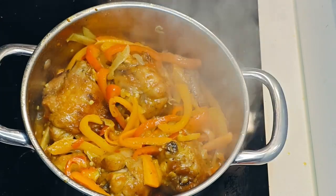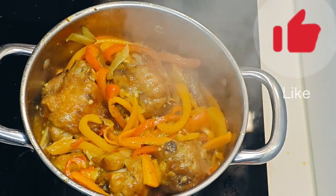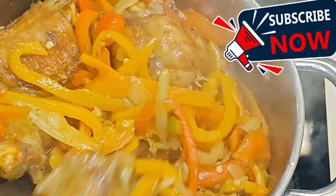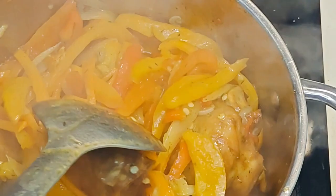If you enjoyed this video, please hit the like button, share it, subscribe, and comment down below — let me know if you tried it and how it went. All right, I will speak to you another time. Until then, enjoy your weekend — bye!